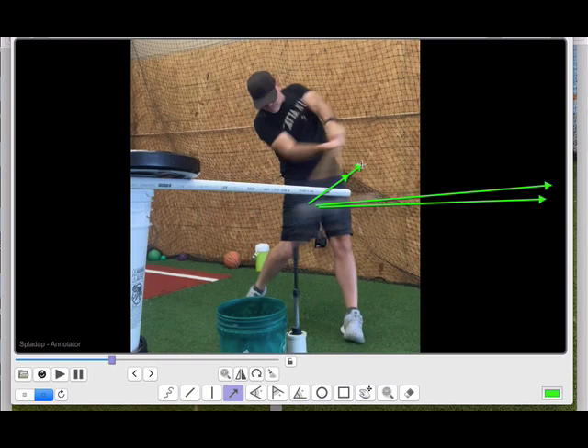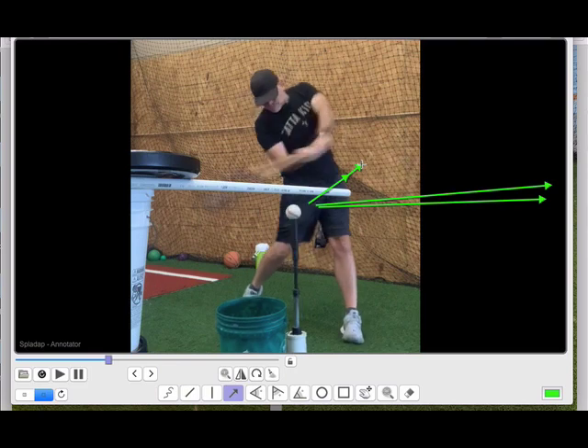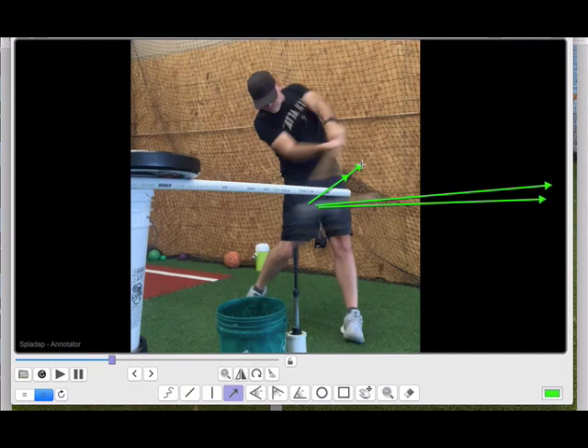When you see players hitting balls on a tee and at the point of contact their barrel almost instantly goes in a different direction, you run the risk of creating a 'cage hitter' — someone who does well in the cage and you don't understand why it doesn't translate. I've learned that if your ball flight and your barrel path on a tee are not doing something similar right after the point of contact, you're probably not practicing something that will translate well in a game, no matter how pretty the swing looks.